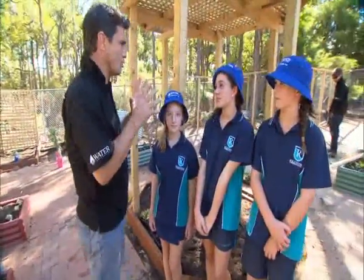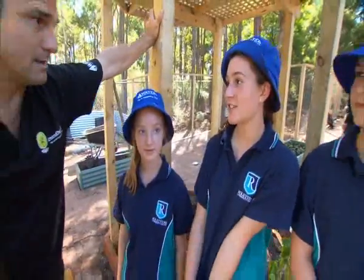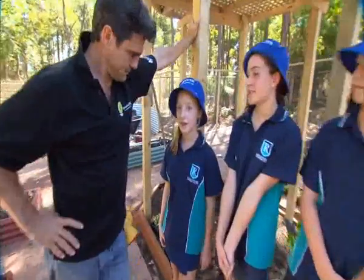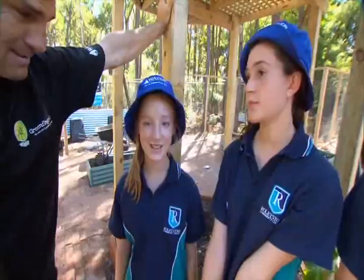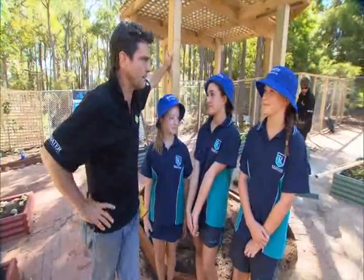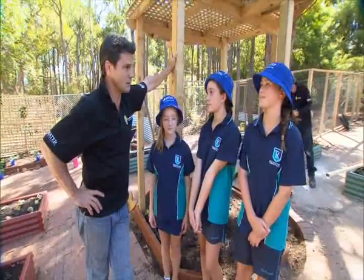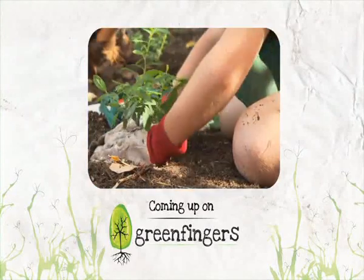Nikita, how does water keep us healthy? Well you use it to wash your hands, your body and to rehydrate yourself. Good. And Cerise, what's cool about this Waterwise school? I get to help my school save water and I get to go on TV! And Alura, why should we conserve water? We need to conserve water for our generation and the future generation. Quite true. After the break we head to the fish tanks and a bit more work in the urban orchard.